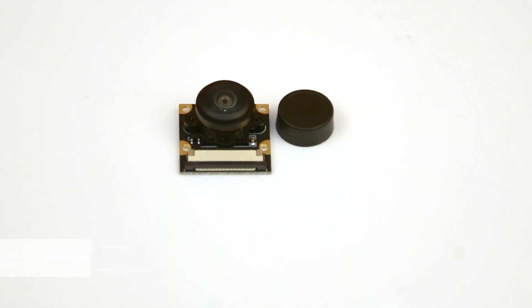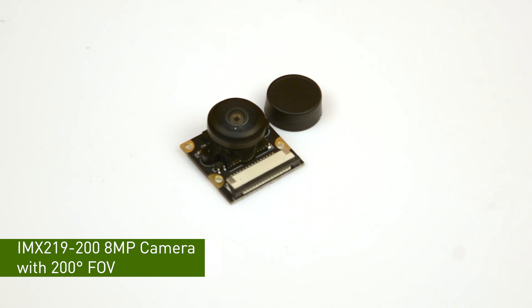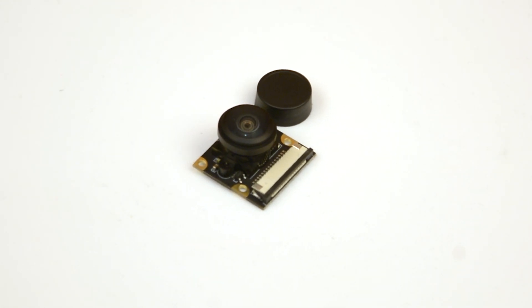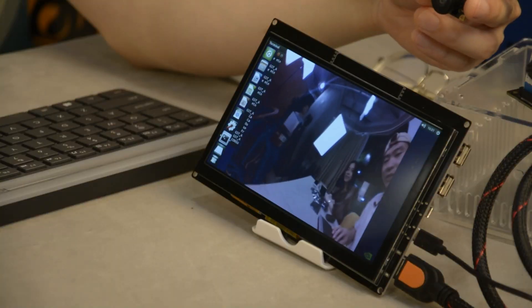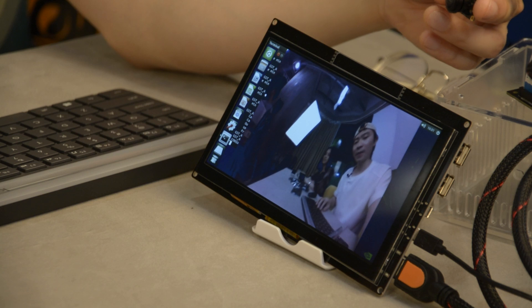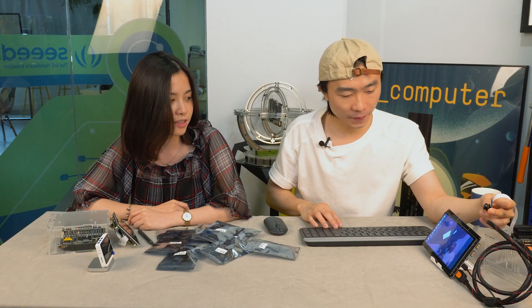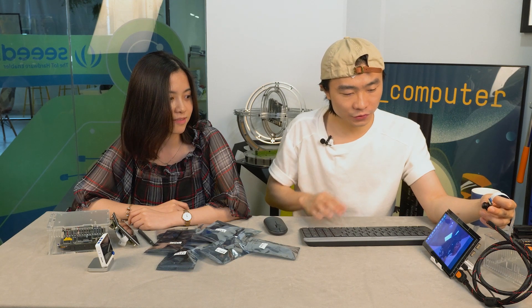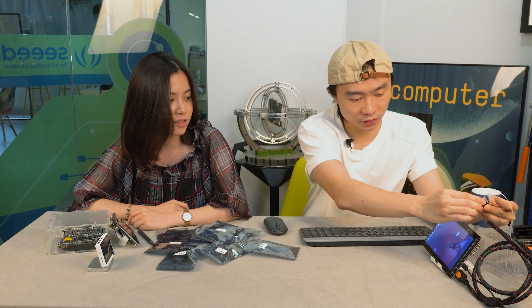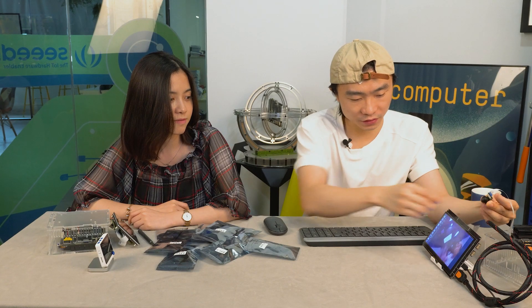The last one is the most amazing one — the camera module with 200 degrees. Let's see how this looks. Basically it includes everything in front of it. I think this is the most suitable camera for surveillance purposes. Also, you can screw the lens to control focus.